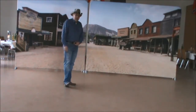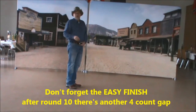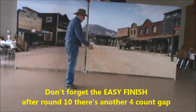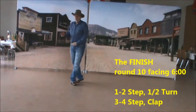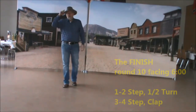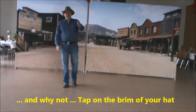And the finish — the last round, you will finish the last round facing 6 o'clock. And there's another 4 counts left. Your weight is on the left, just step forward on your right, turn on your left, step forward on your right and clap. Tap on the brim of your hand, or keep on going, clapping for the great job the singers have done for us.